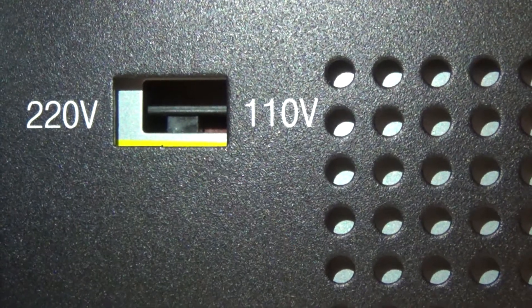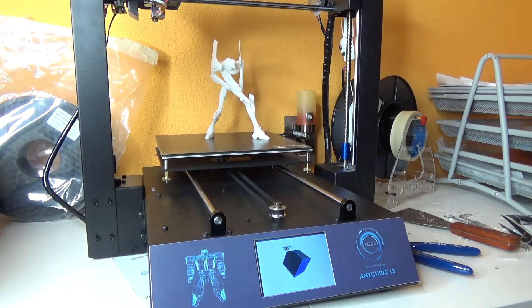So after you've assembled everything, how do you set up your printer for your first print? First, switch the small PSU switch to the corresponding voltage that comes out of your power outlet. It should be defaulted to 220 volts, which most countries use, but there are some special cases like the USA that use 110 to 120 volts. After you've ensured not to kill your PSU, you're free to unleash the beast. After you turn it on, it beeps for a few seconds — it has a little Anycubic jingle.